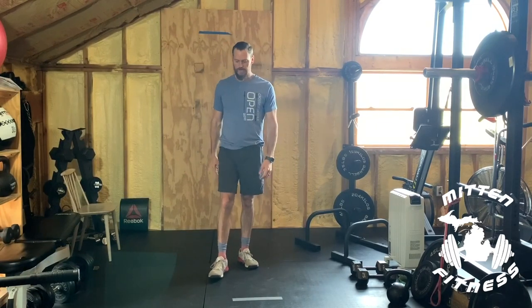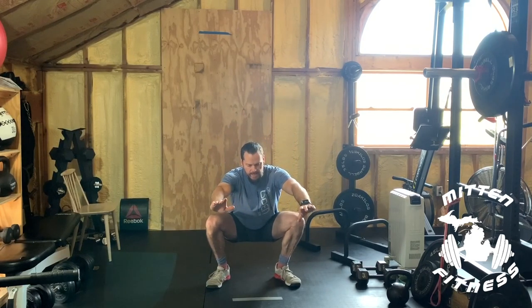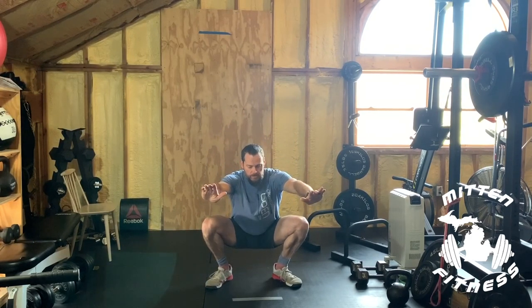Great job. Let's do some squats — five air squats and then we'll do five squat jumps. Five air squats with a pause, three seconds at the bottom. Hips forward, knees out, come back up. Five of those.